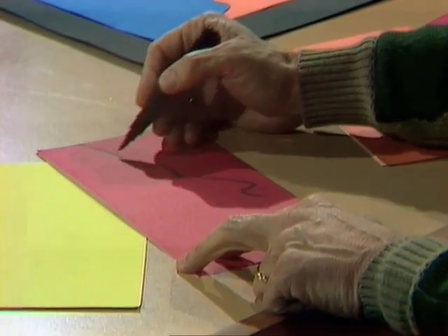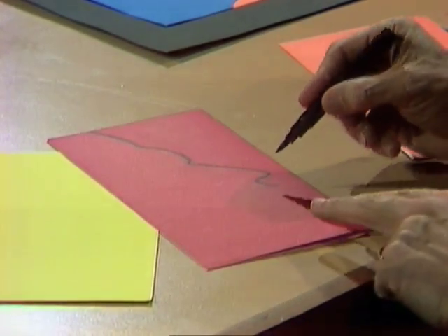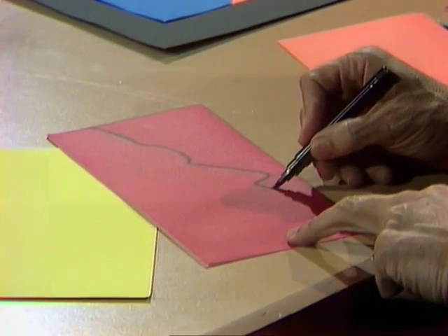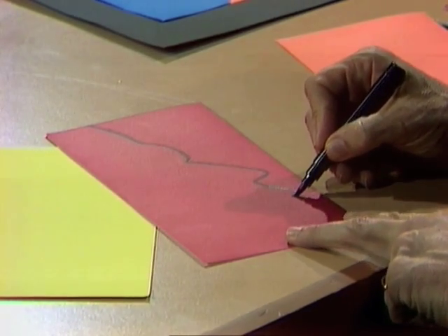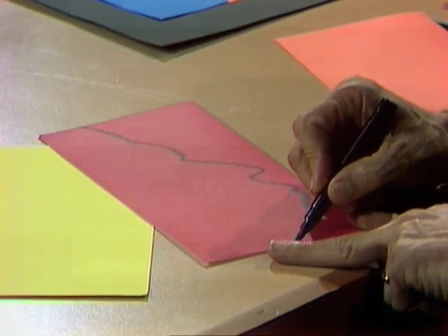We start off with a high piled-up hair, then forehead, eye socket, long straight nose. Let's imagine that mum's puckered up ready to kiss somebody goodbye — there are the lips in that position. Here's the chin and down to the neck.